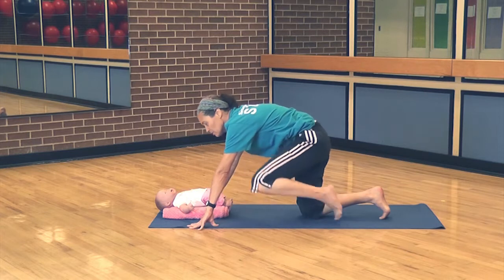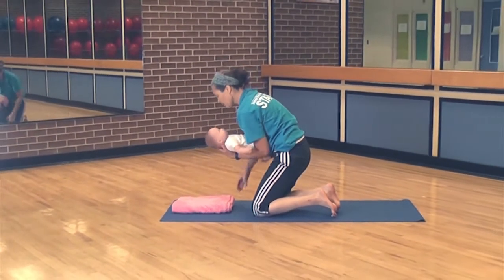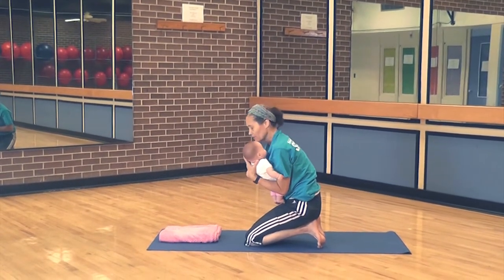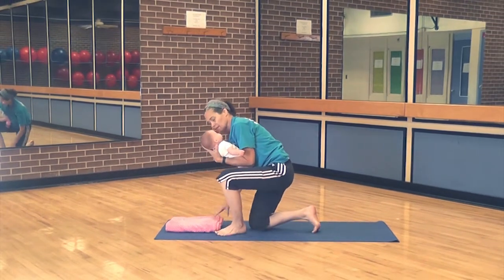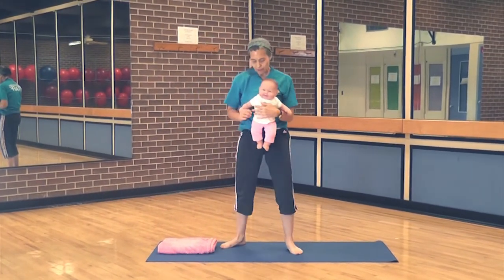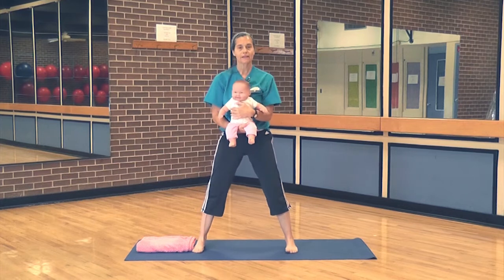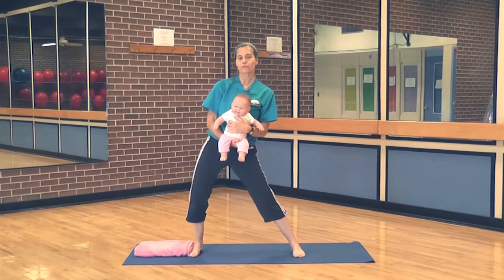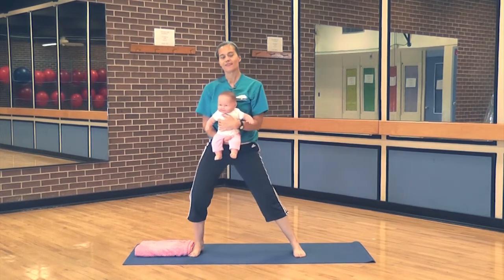We're going to transition to standing and do a goddess pose. Lift the baby up with you however you need to get up — if you need a chair, place one and hang on to it. You always want to be safe with the baby. Depending on your baby, you may need to hold the neck; if the baby has pretty good neck control and is a little bit older, you don't have to. Depending on what the baby wants, you can have the baby face out. Open the hips wide — this comes from goddess pose. We're just going to rock those hips a little side to side. Lots of times babies like to look out, and they'd see the other moms and other babies.